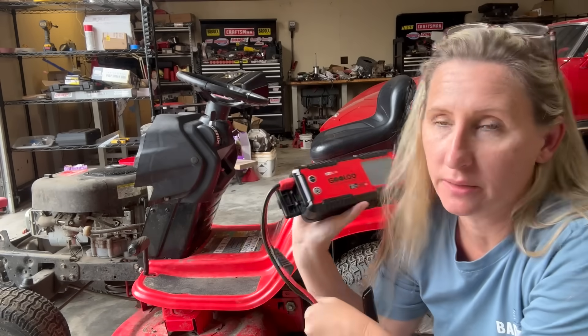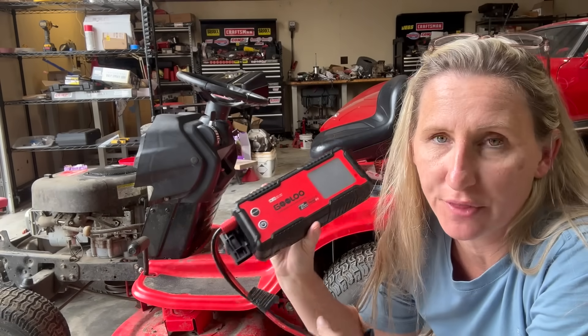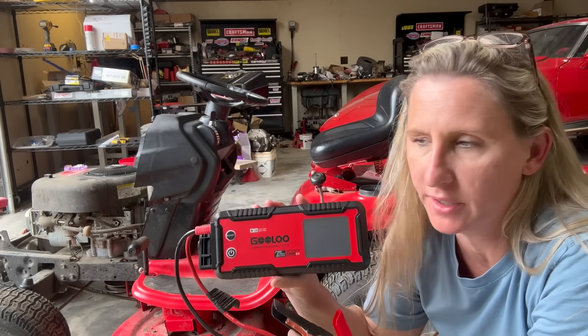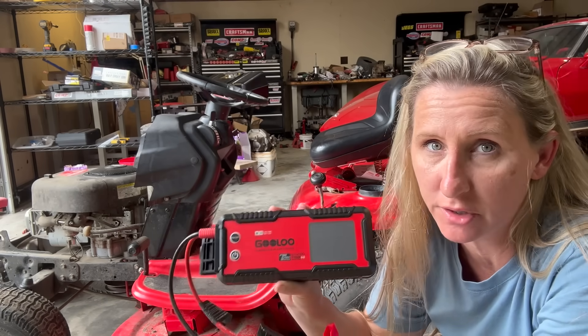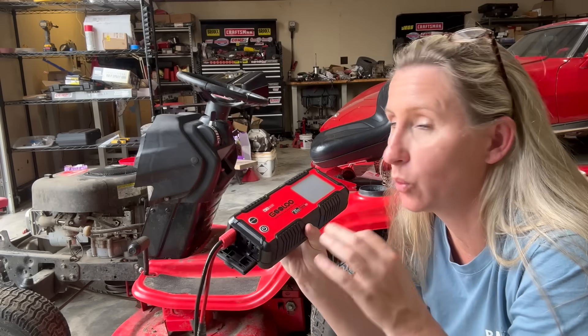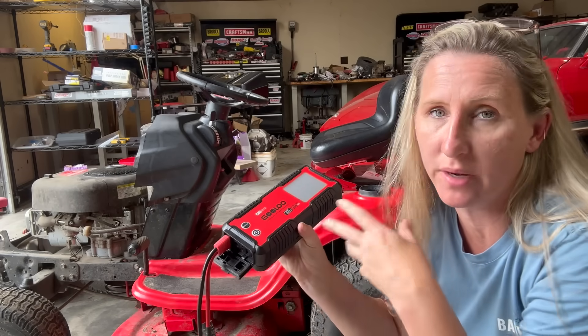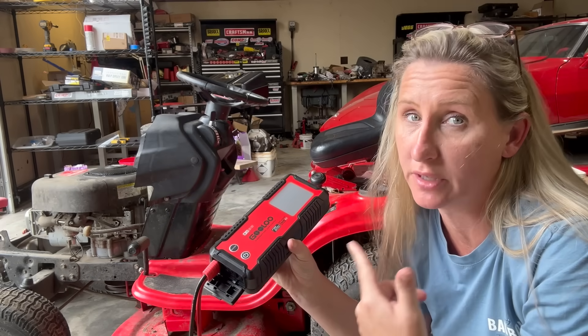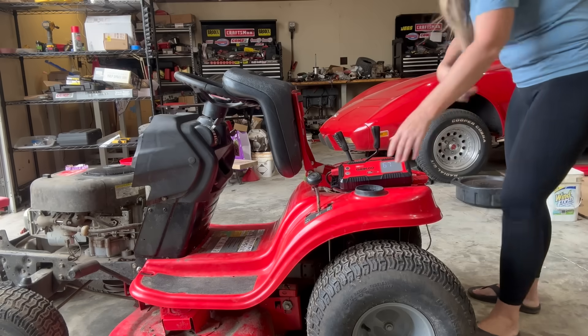I'm going to give it a boost with my jump starter, the GULU GT 4000. This thing is the one I've left in the description box below all my videos — these are excellent jump starters. We use the stink out of it. But it will start this mower no matter what, even if it has a valve issue or something internal; it's going to turn the engine. So let's see what it does.